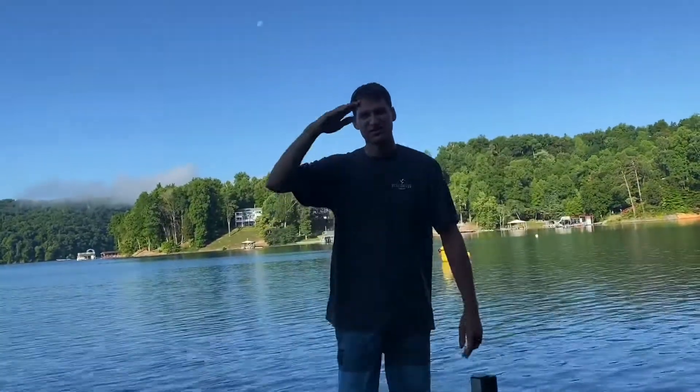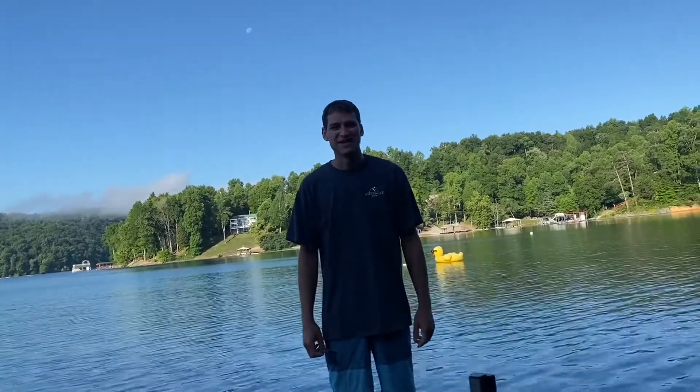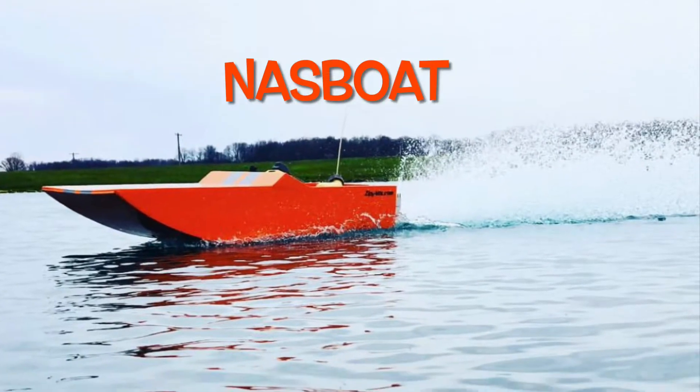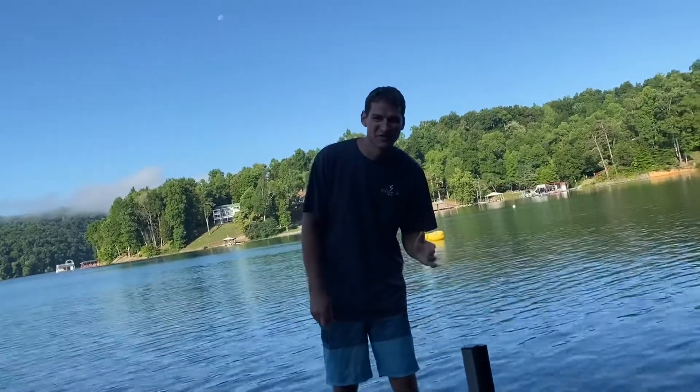Hello, this is the Clever Craftsman and I'm here to talk to you this morning about the NASS boat racing that we have coming up. I want to talk to you about NASS boat and what we're going to be doing.